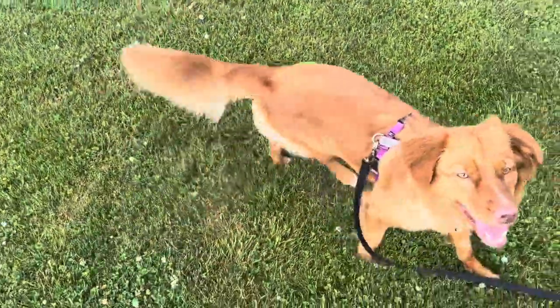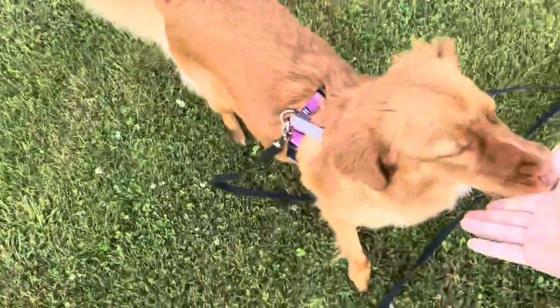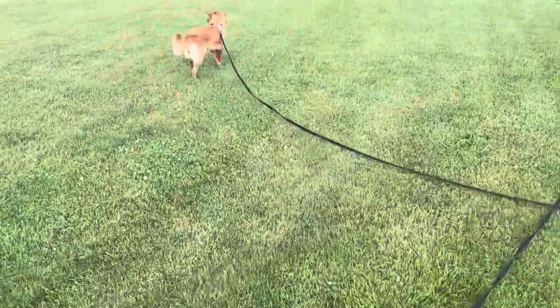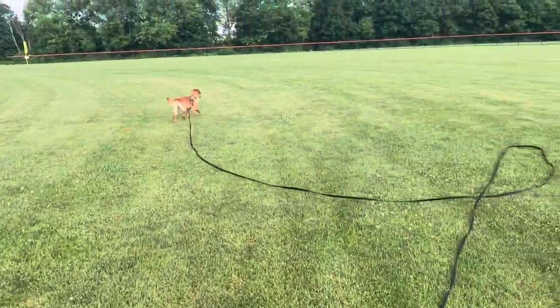Good job buddy! Good job! I'm gonna reward her just for coming back to me and checking in with me, and then let her go do her thing again. Then we'll try to see if her recall is there yet or not, or if I'm gonna have to pull her back.